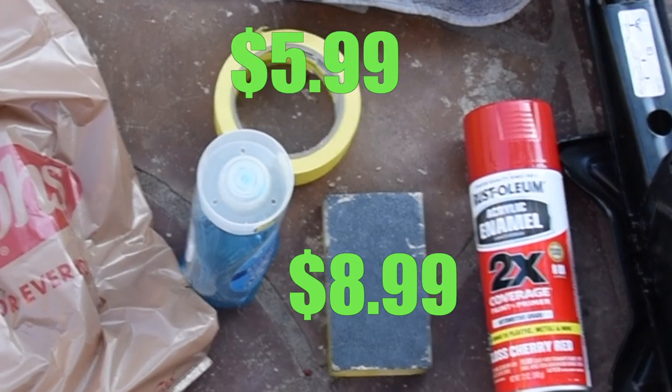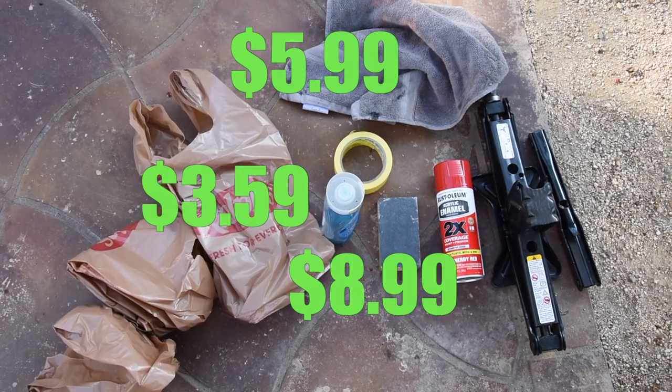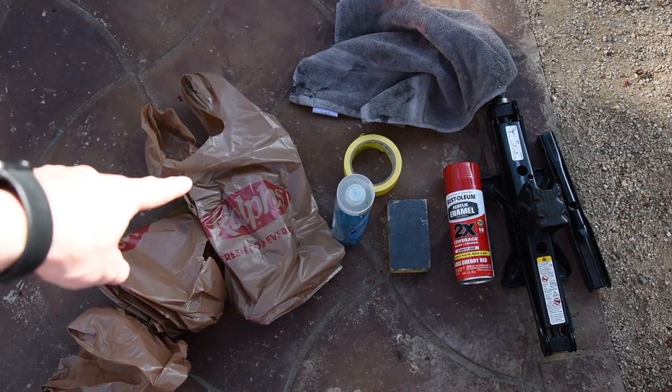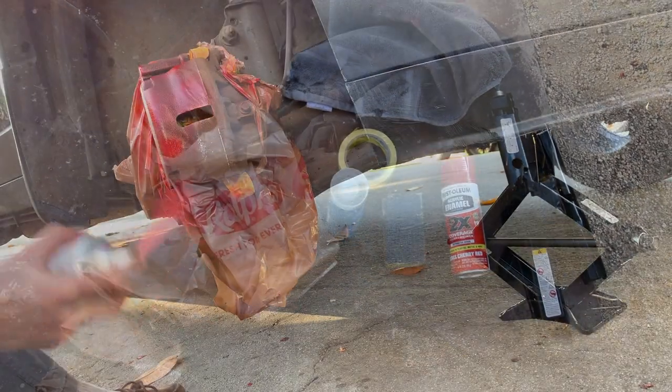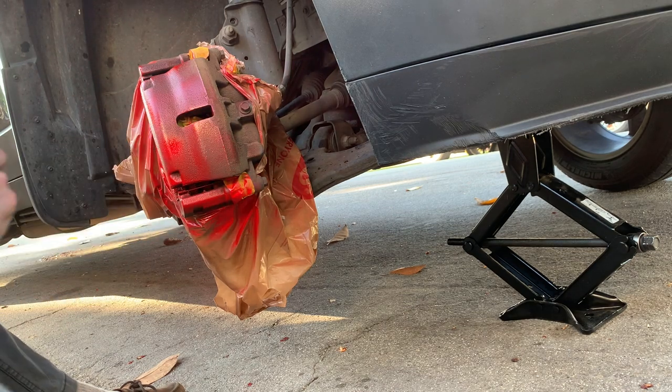Got some sandpaper, some tape, some Dawn dish soap and a rag. And then finally, we also have the plastic bags from the grocery store that we're going to put underneath the brake calipers in order to protect the other parts of the wheel from getting paint on them.